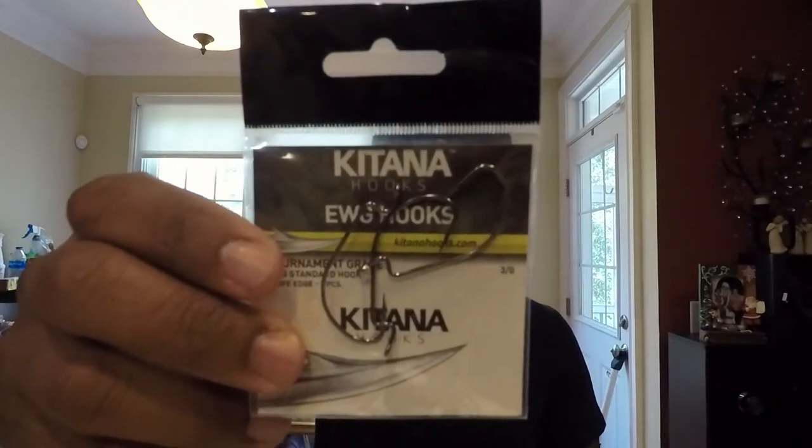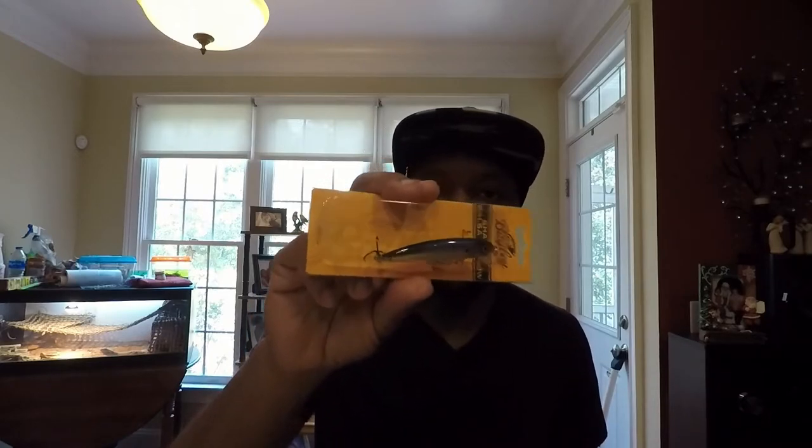It's a three-pack and looks like it's 3/0 saltwater as well. Then we have the shallow Balsa Minnow from Lucky Tackle Box. I did have a Lucky Tackle Box subscription in the past and it came with a Balsa Shad — those things are awesome. But that wasn't a shallow one — this is a shallow one. That other one ran like six to eleven feet depth. This one's gonna be great on light tackle. I'd suggest putting it on a spinning rod — I'll probably put it on my seven-foot medium heavy with some light fluorocarbon line.